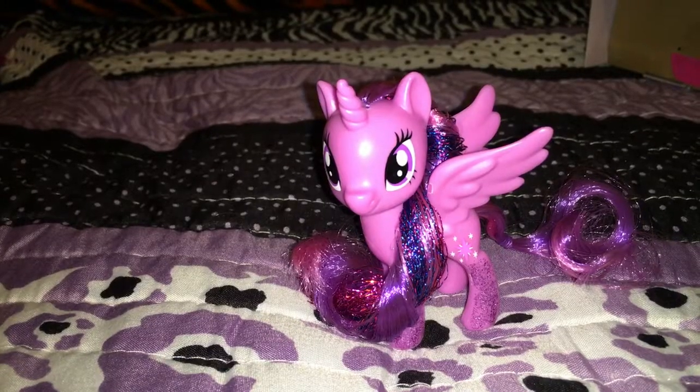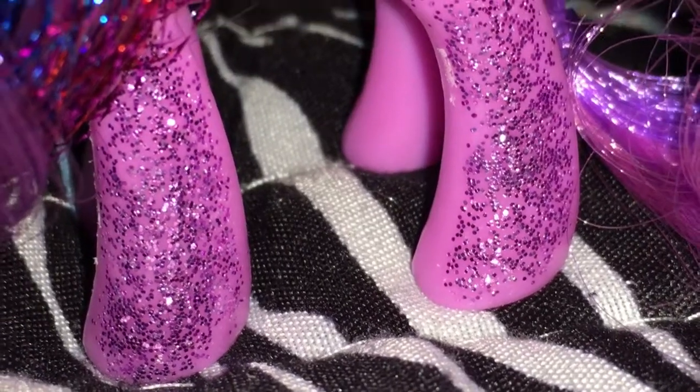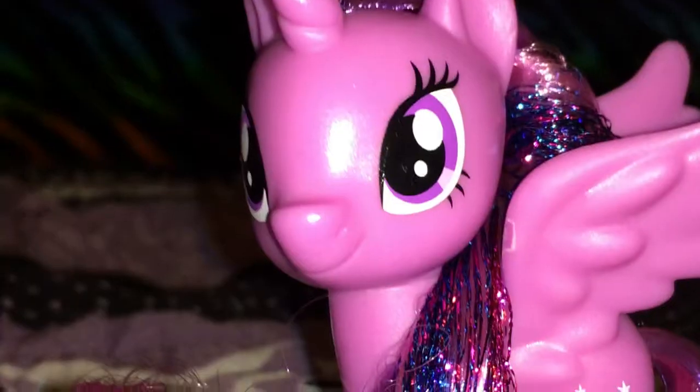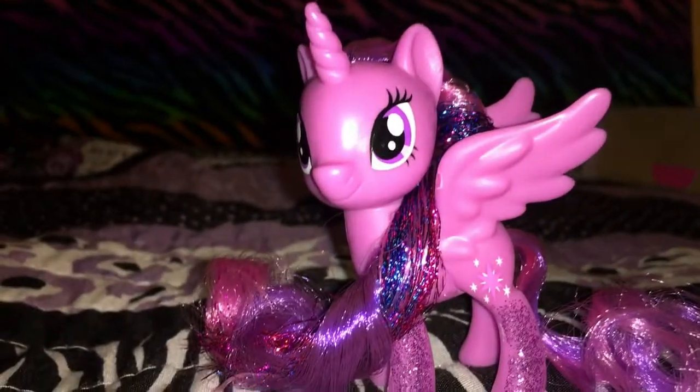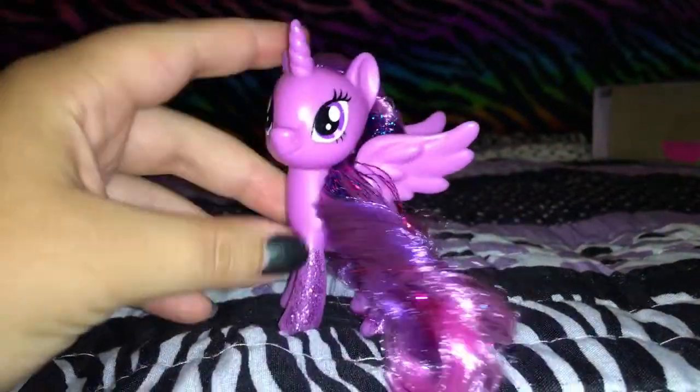Whoa, here's Twilight — she looks so awesome! Sparkles on her hooves, sparkles in her mane, super excited. This Twilight is basically the same as the other, except for all those exciting new sparkles.